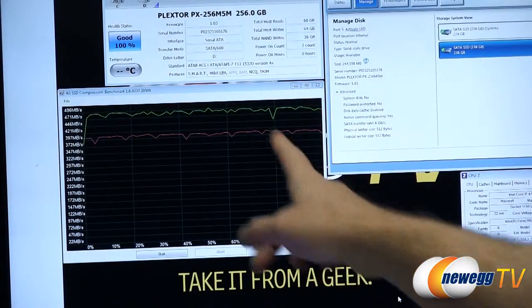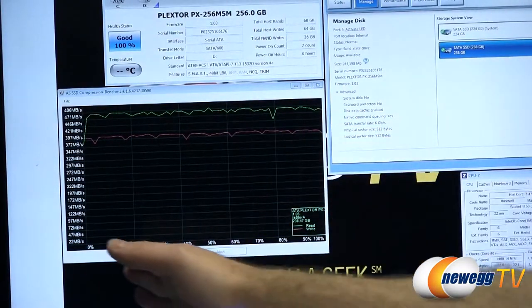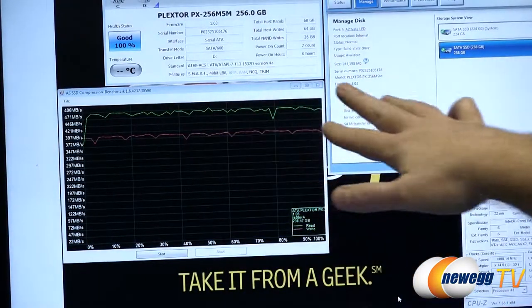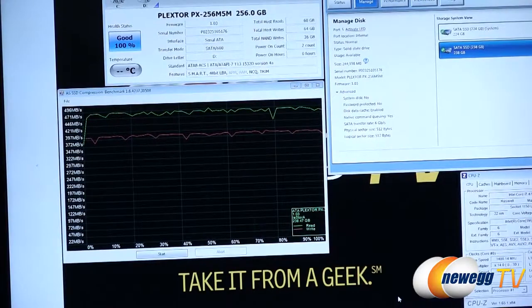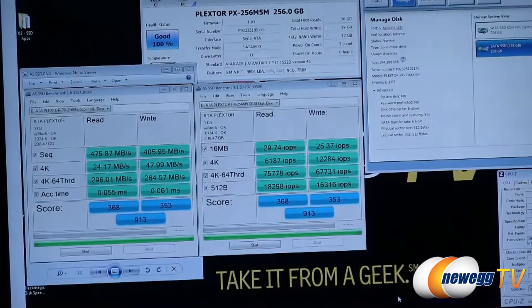The AS SSD compression benchmark shows performance at varying levels of compression. Since the Marvell controller does not do on-the-fly compression, we're seeing stable results across the board. We also have the copy benchmark, simulating ISO, program, and gaming file copy performance — you can see all results there to compare against other SSD copy benchmark tests.